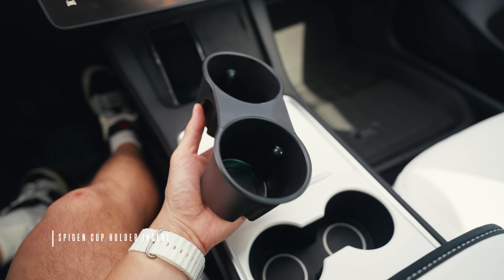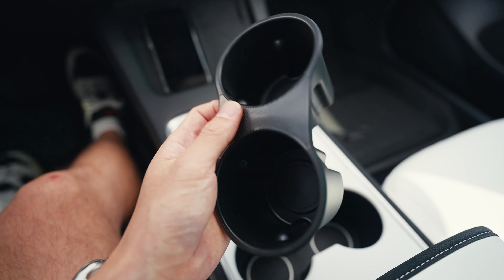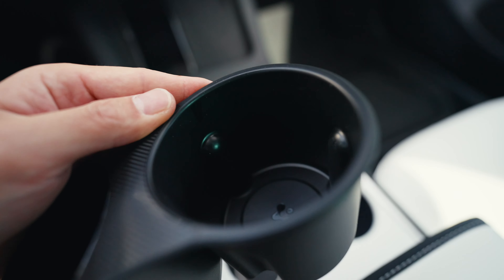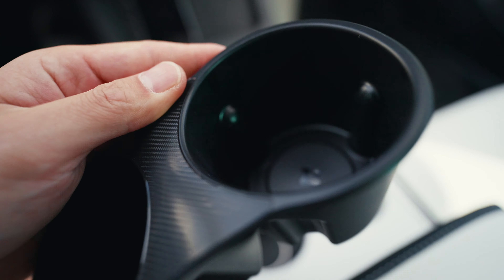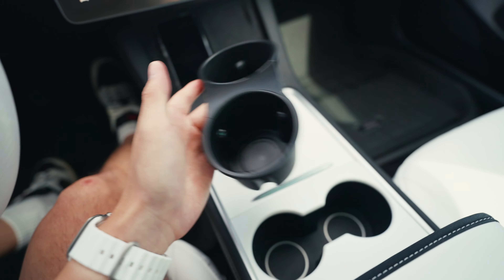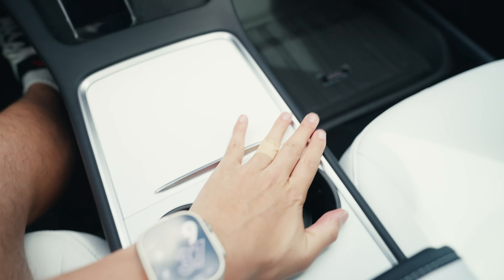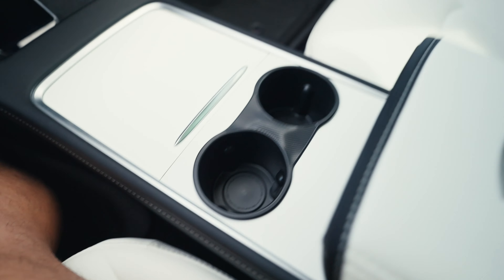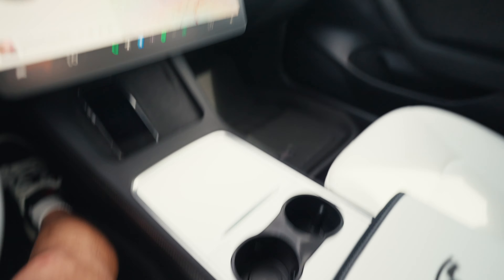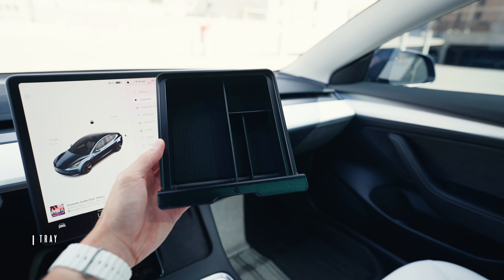First we got this silicone cup holder — this one's really nice. I really like the carbon fiber accent here, which makes it different from all the other cup holders out there. Of course you got the Spigen branding right here, and I like how there are grooves on the inside so you can securely place your drinks while you're driving. To install it, it's really easy — place it here, securely fasten that, and there you go. Feels secure, feels like it's not going anywhere. It matches well with the whole black and white interior.